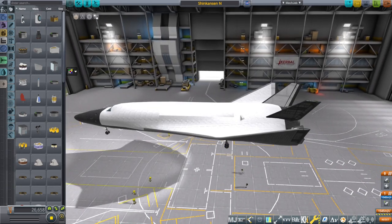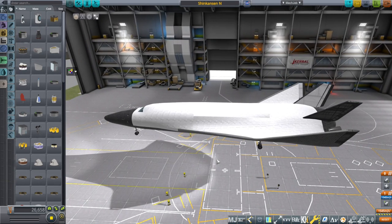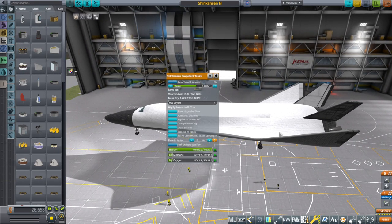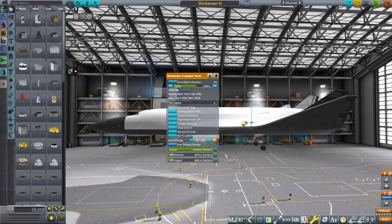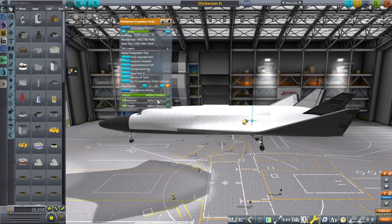The balance of the whole thing is different. Air testing the Shinkansen spaceplane is always difficult because it has a very dramatic change to its center of mass and center of lift if it has more fuel. This also causes problems for aborts.